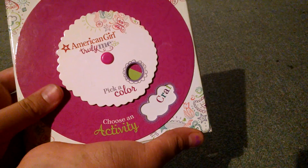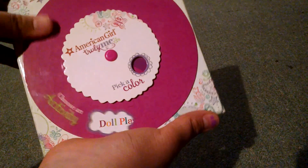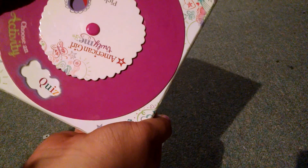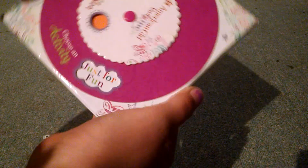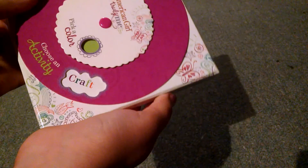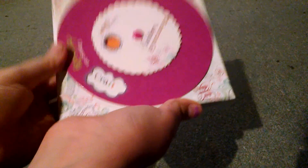Then you're going to choose an activity such as craft, doll play, food, advice, a quiz, or just for fun. So I'm going to choose craft, and I chose the color green.